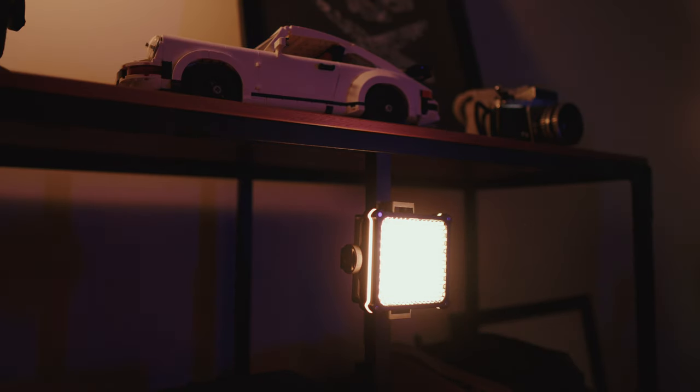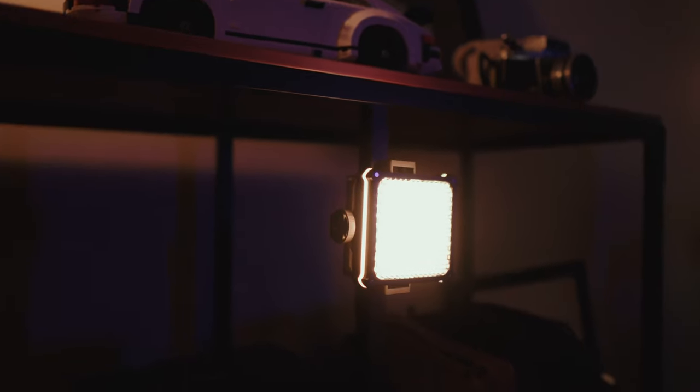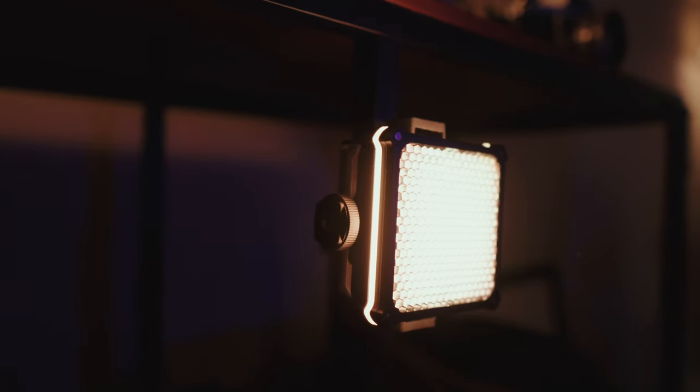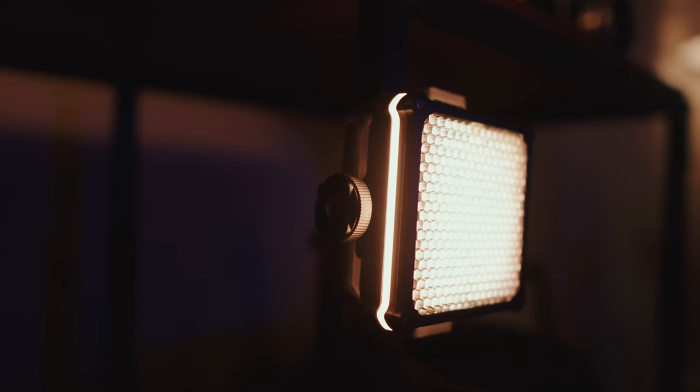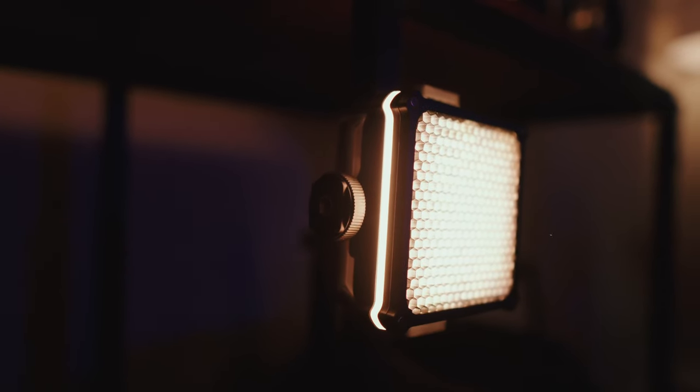The RGB version of the light is only $139. If you want the combo pack, it is $169. But I do think it's well worth it to just get the combo pack right off the bat.